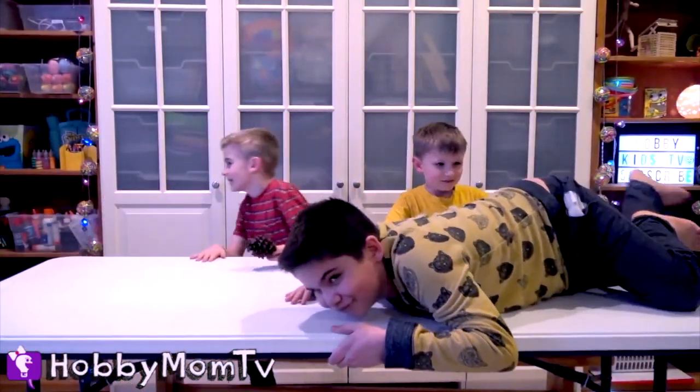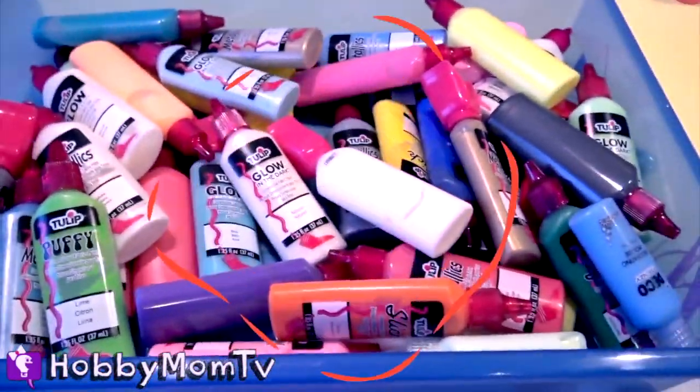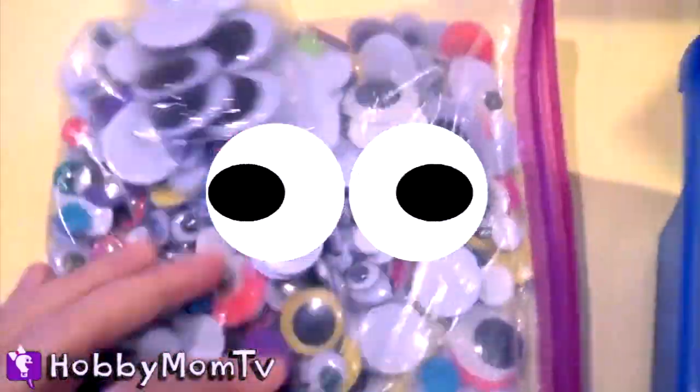We have a hobby pig joining us too. We have some glitter, some puff paint, and gobs of googly eyes. These pinecones are going to look amazing.